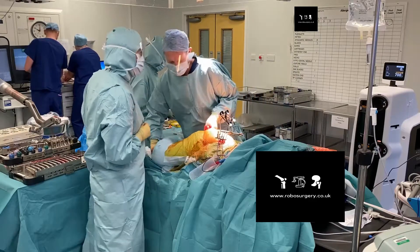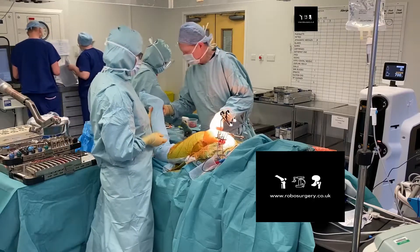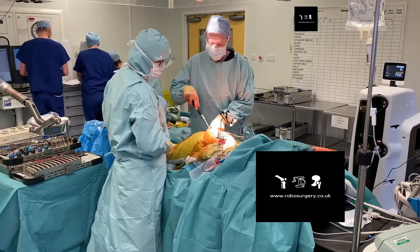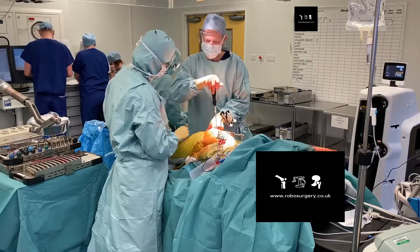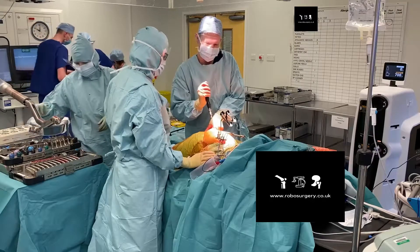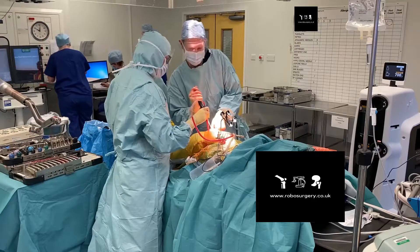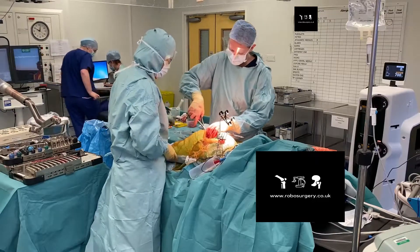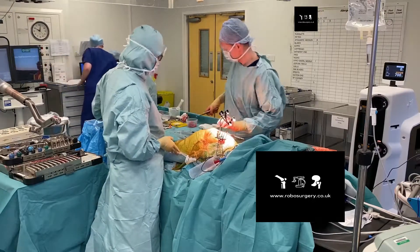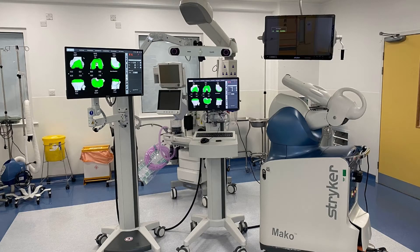We then do a final check using the blue probe at the lateral trochanteric reference point and also on the ECG dot on the lateral aspect of the leg. On the screen it will confirm the offset in millimetres and the leg length. It's important we take out the lateral reference pin and the acetabular reference pin. And that's Mako total hip replacement in a nutshell — thank you.